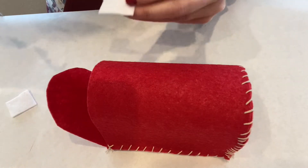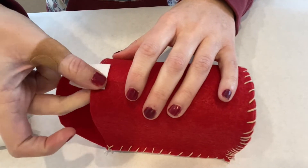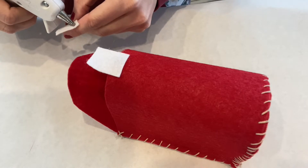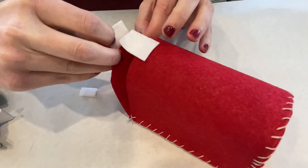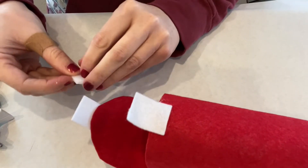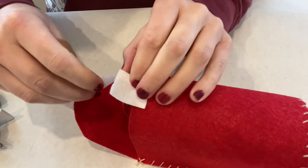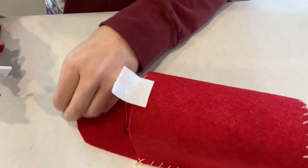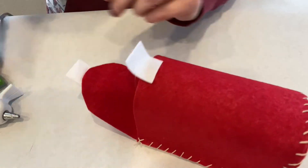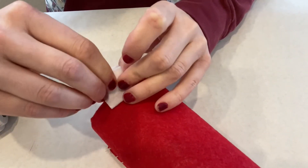Final step: get your hot glue gun and we're just going to glue the tabs. We're going to put one on the top of the mailbox and one on the front, and just make it so those will line up. Then we're going to glue — or if you have sticky Velcro — we're just going to attach it with the hot glue gun to those little tabs.